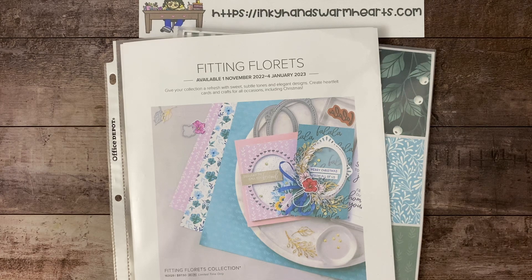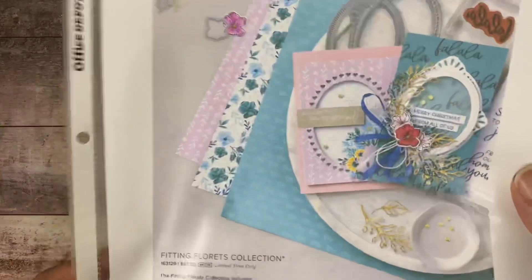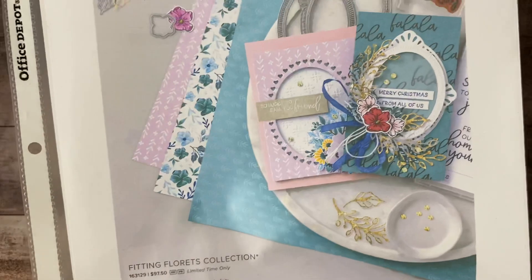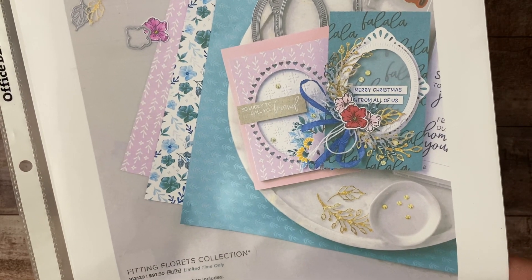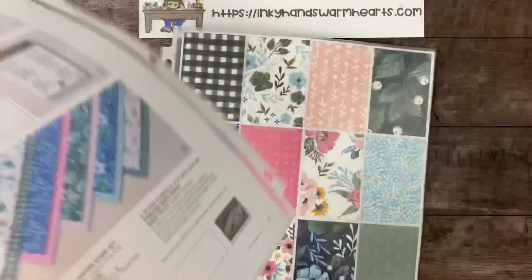And that is what we are showcasing today. The Fitting Florets collection has a bundle, an add-on stamp set, a pack of 12 by 12 designer series paper, and then some embellishments.